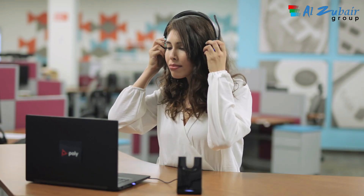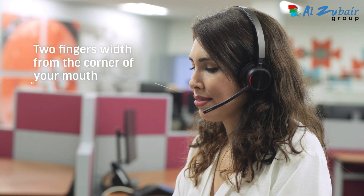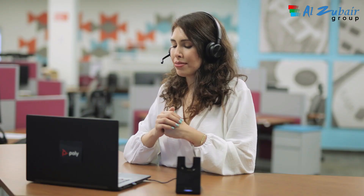The boom can be worn on either the right or left side. Rotate the microphone boom up and over gently. Bend the boom so it is approximately two fingers width from the corner of your mouth.